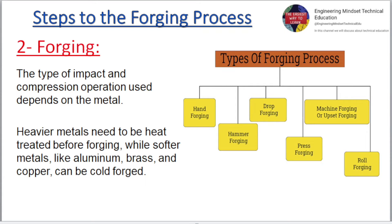The type of impact and compression operation used depends on the metal. Heavier metals need to be heat treated before forging, while softer metals like aluminium, brass, and copper can be cold forged.